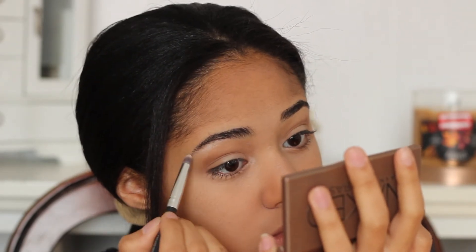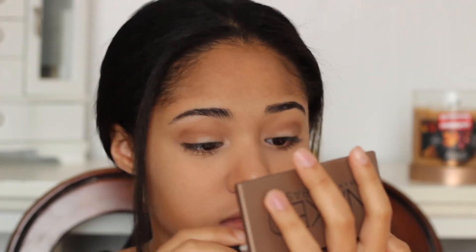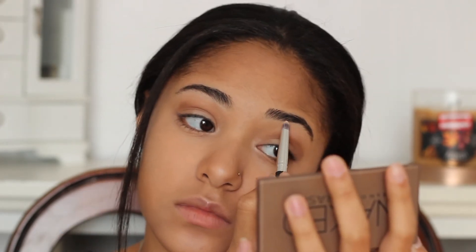To highlight my brow bone, once again I'm taking the first two shades that I used as a highlight and I'm just putting that under my brow bone right under the arch so that it can define the arch much better.